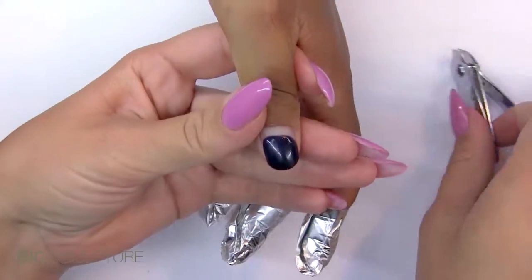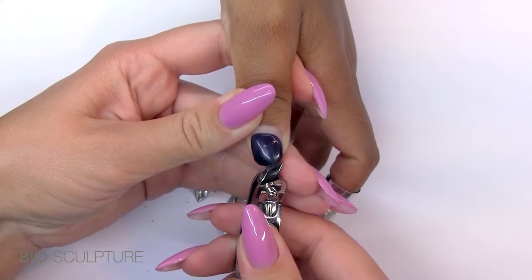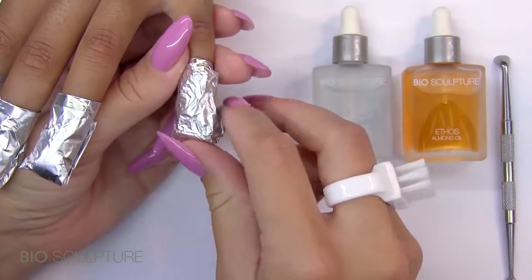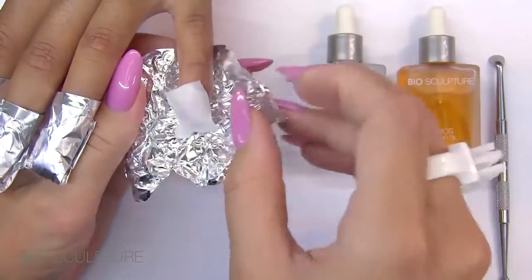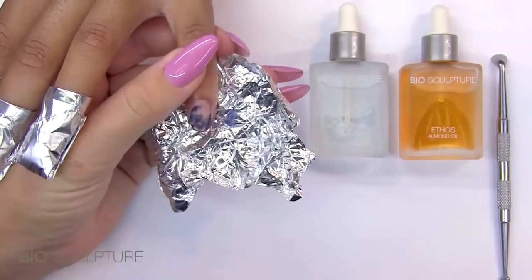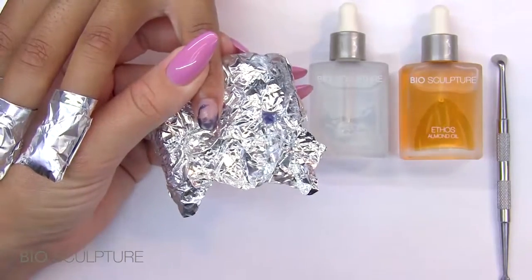Complete one nail at a time before moving on to the next so that the releasing process can start. By the time the last nail has been wrapped, the first nail should be close to being ready for removal. When the gel starts to release from the nail, unwrap the foil and use a nail brush to remove the loose bits of gel.